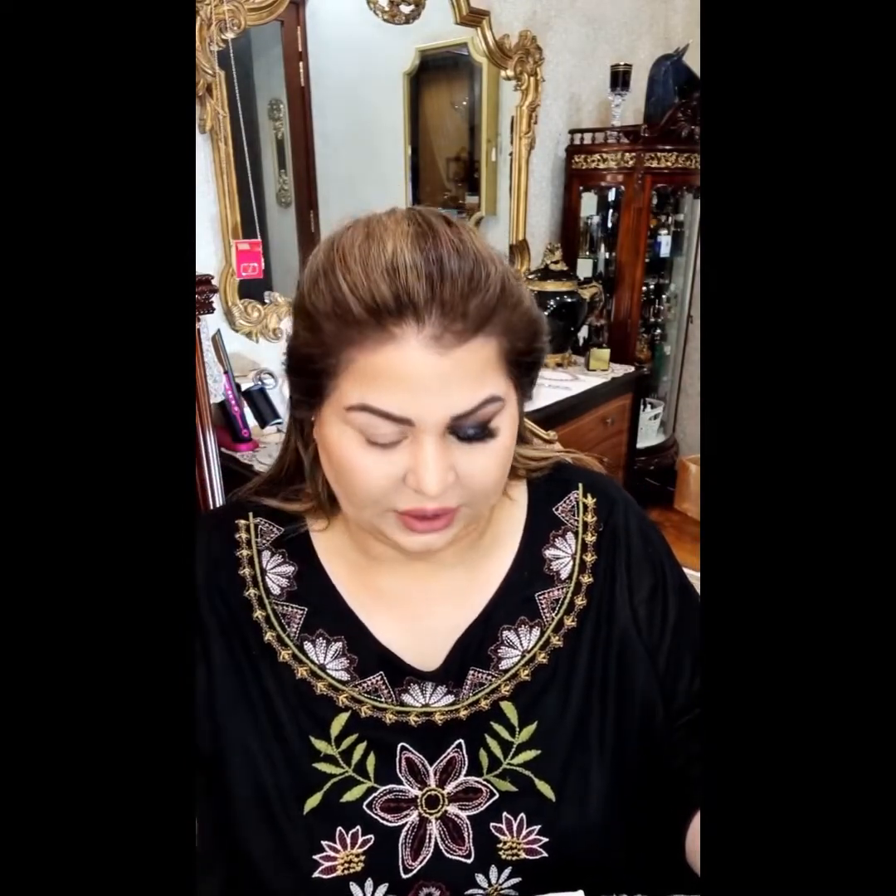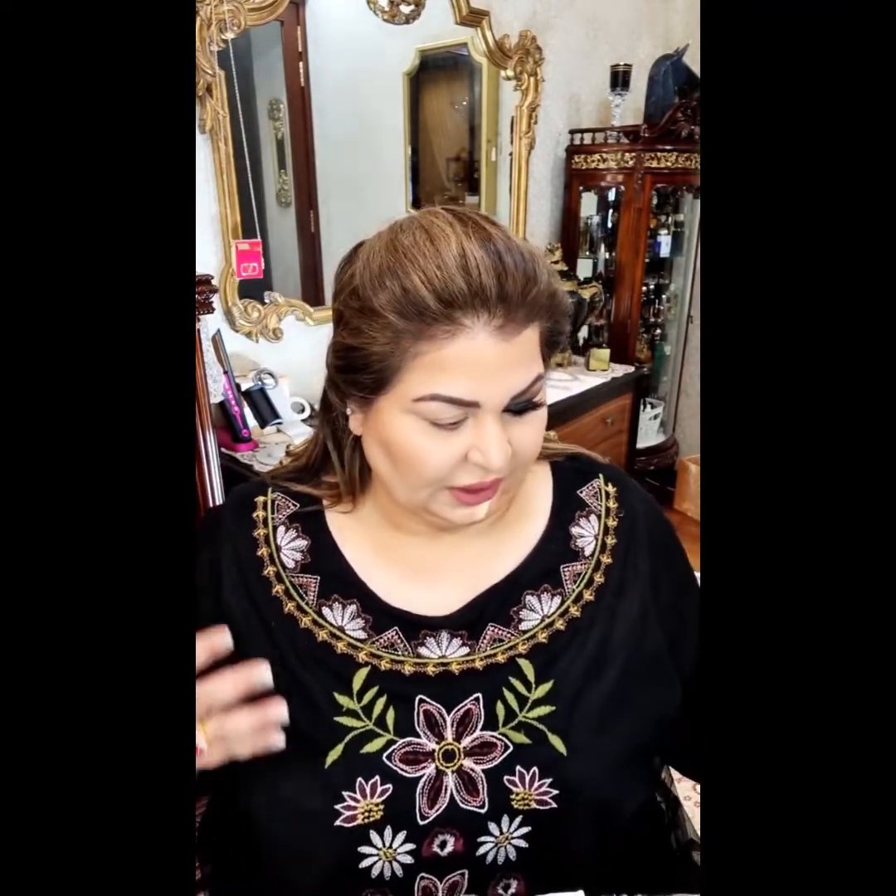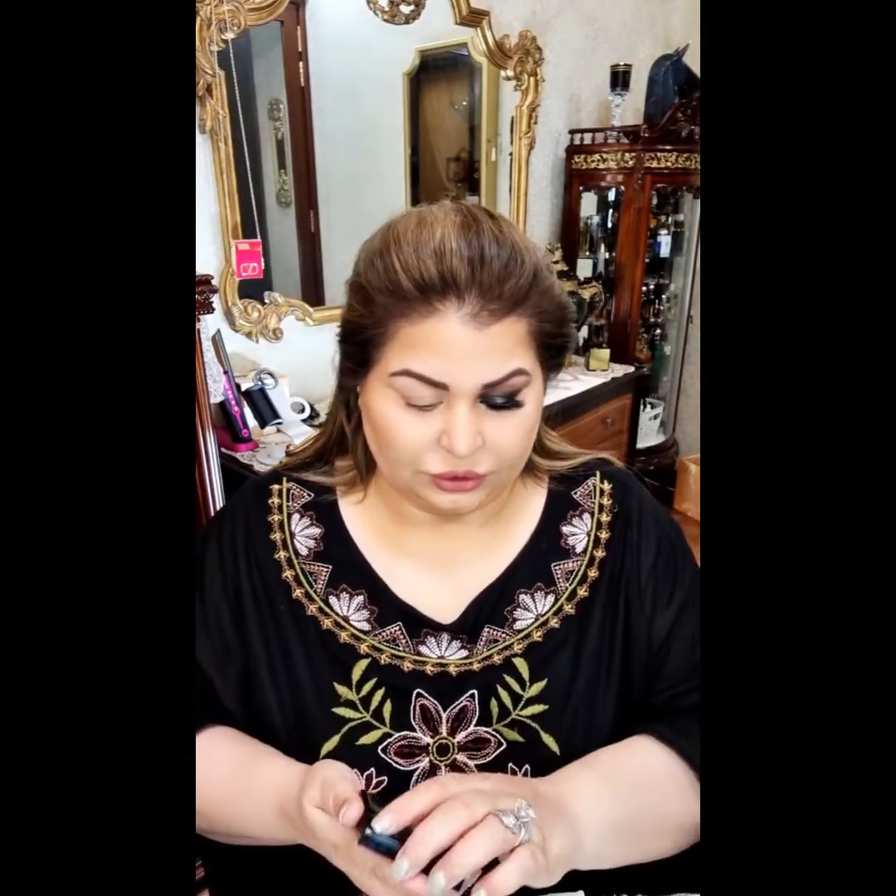Hello girls, this is Shaila today. Today we will get started with this black shimmer smoky eye and I am going to follow a very simple routine as always. Simple is what I do and as simple as it is, it is easier for people to follow. So no extensive steps in this one.